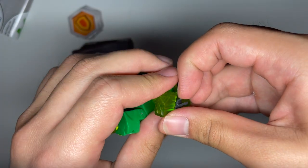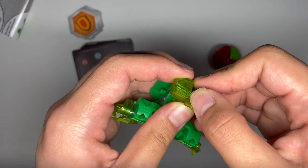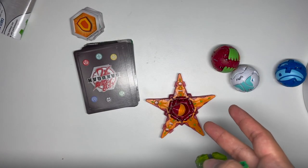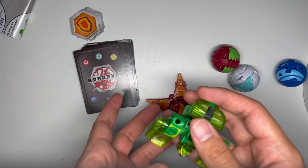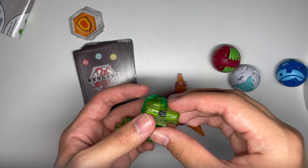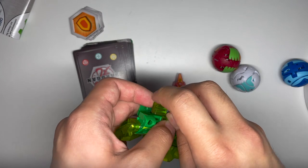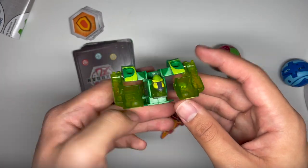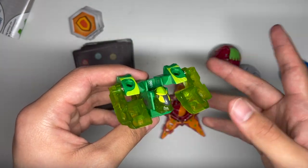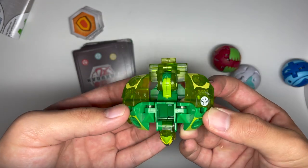You'll notice it has other holes that are bigger, and that's for Ultimate Villoc, of course, and a peg for Ultimate Villoc as well. There's a peg right there that flips out for Ultimate Villoc. Unfortunately, I recently moved to college, so I accidentally forgot a lot of my Bakugan back home, so I don't have Villoc on me right now and can't show you how that combines. But as soon as I get another Villoc, I'll show you.